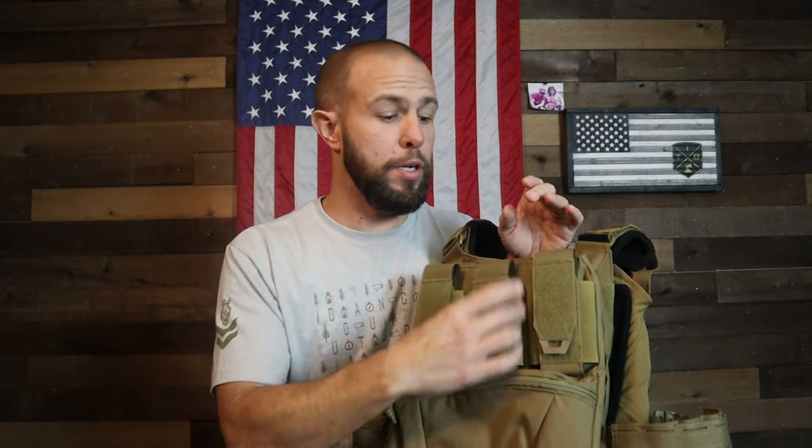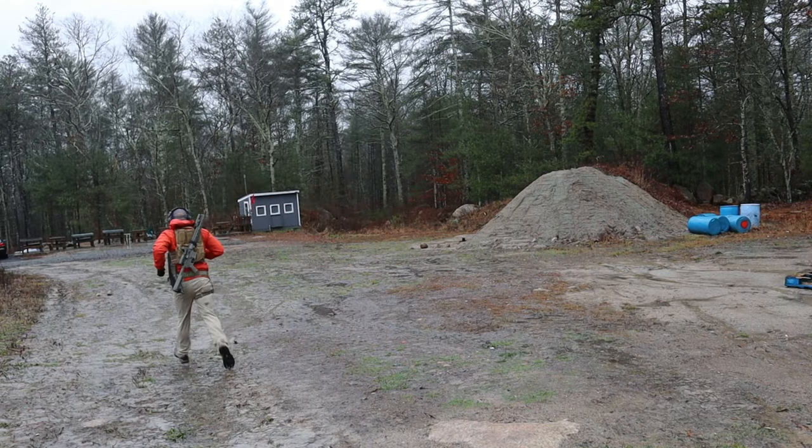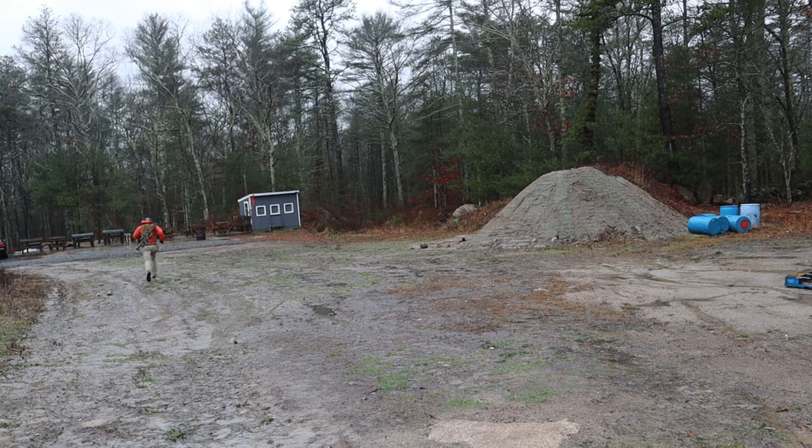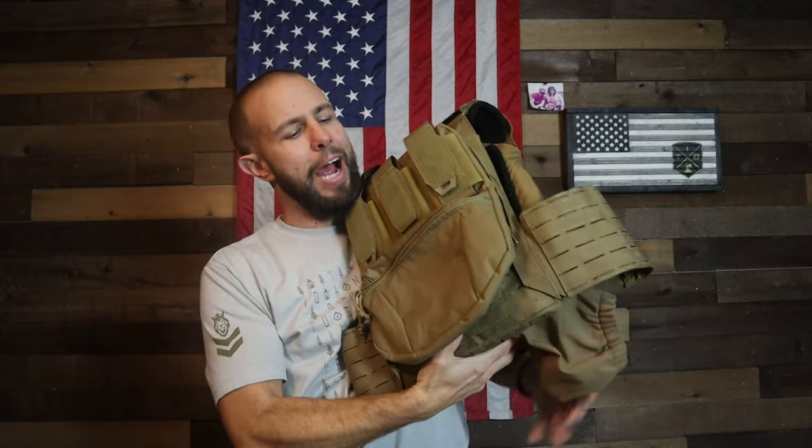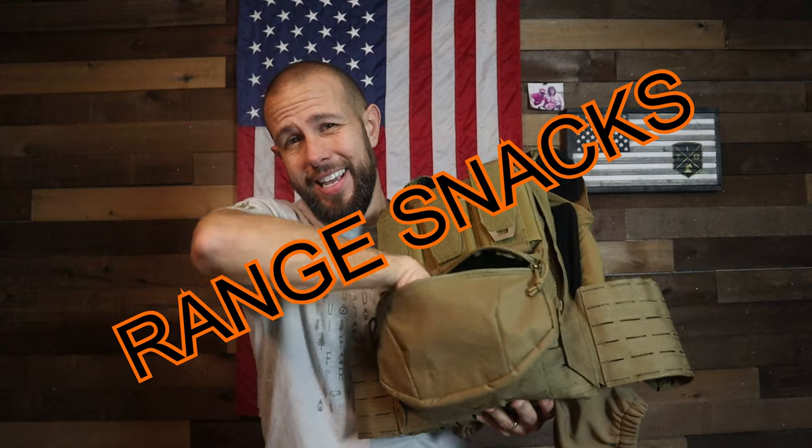The back panel comes with the plate carrier, and that's part of why I think this is such a good value. It has three pouches with velcro covers — admin pouches, magazine pouches, whatever you want to use them for. I noticed I could squeeze a water bottle in here, so at Tactical Games I'll probably slide one in for the endurance battle. Underneath that there's a very large admin pouch with a very soft interior, so you could store gear, medical stuff, or even NODs — very multi-purpose.